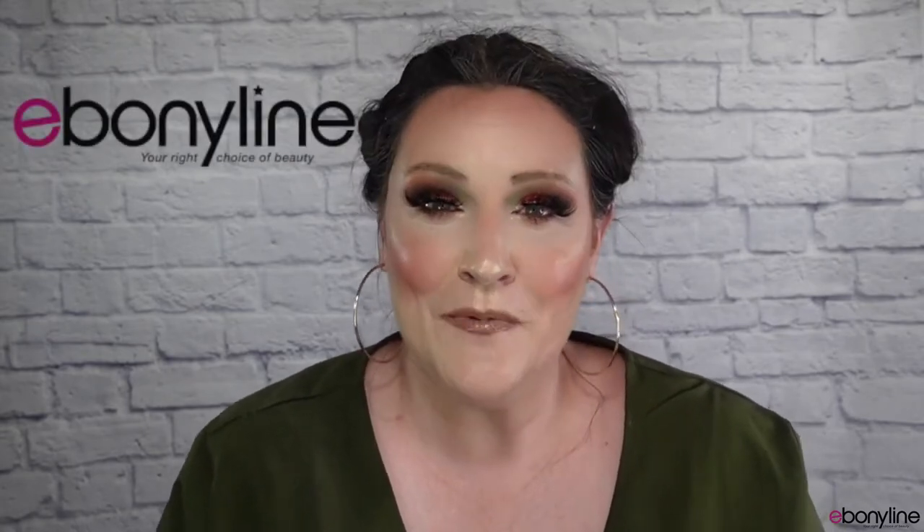Hello, hello wig friends! Wig review time today. I want to kindly thank Ebonyline for sending me this unit to review for you all. It is really greatly appreciated and down in the description box I will put the link for you to be able to purchase her.